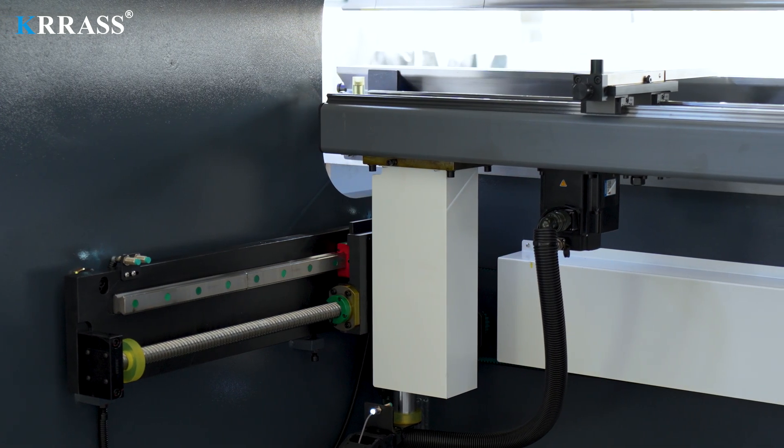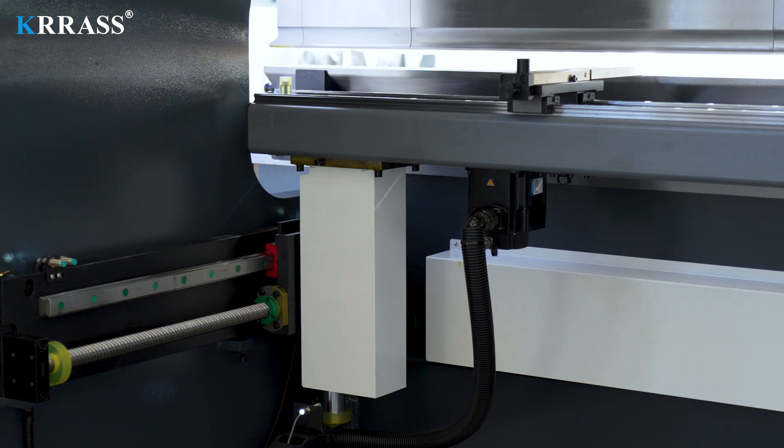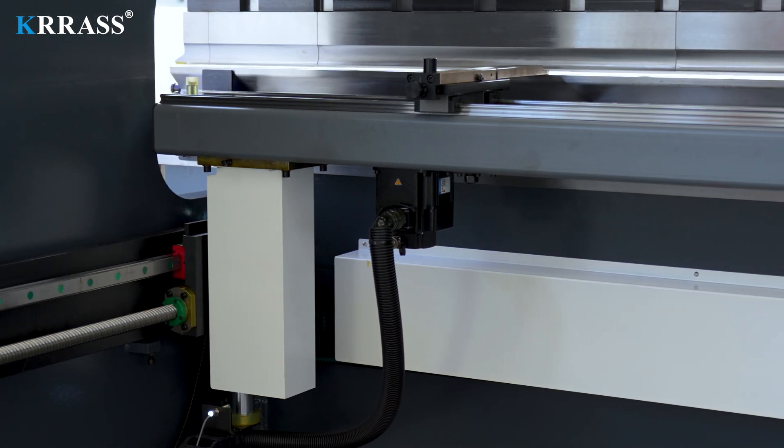The X and Z-axis and the back gauge all use high-precision linear guides and ball screws, further enhancing bending accuracy.